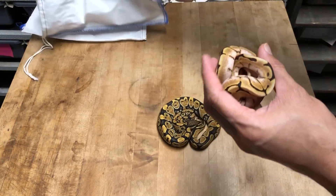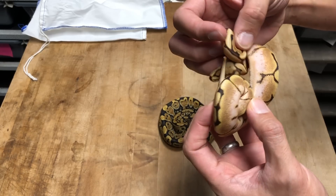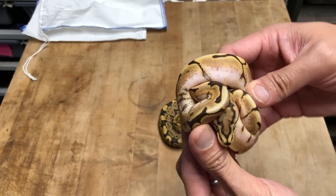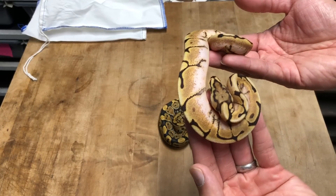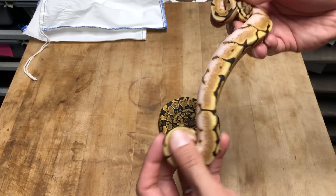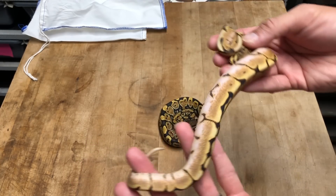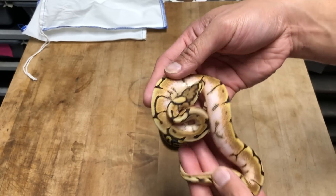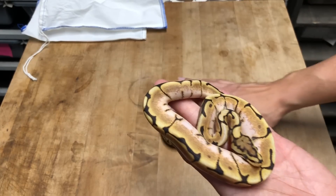So this is the male, and this is a lace spider. Look at that head stamp — wow, these guys look amazing. It almost looks like orange dream to be honest. You can see almost looks like a dream bee as far as the reduced pattern and the oranges. Lace is its own gene, its own combo. I believe there's already been a lace clown made — I think Justin Kabilka has made some. These are amazing animals. Kind of getting started on the lace gene, hoping for some supers with this pair in the future.